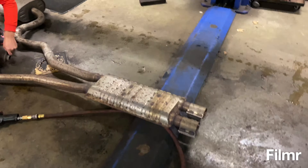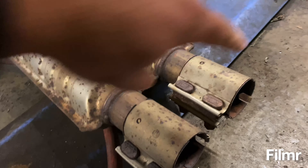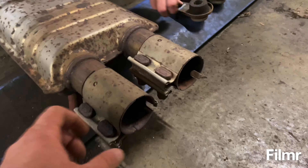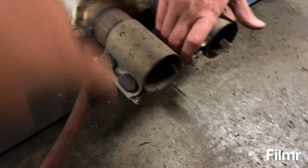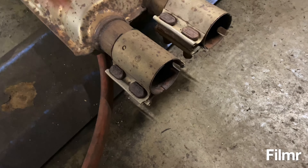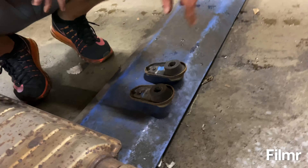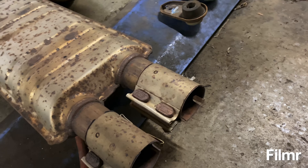A couple minutes later — got it down on the ground, pretty easy. You can see where it came off. I just took a little hammer and went side to side on here until it pulled far back, then hit the clamps back some and it came right off. We'll take the clamps off, reuse those, and took the hangers off the back.